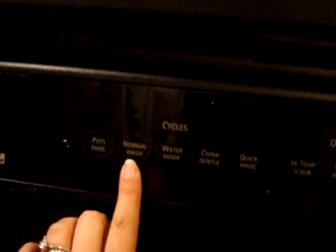My dishwasher is flashing air-dry again, so broken. Hopefully slamming it again will work, but I've tried it a bunch of times and it hasn't worked. See, it flashes air-dry. I don't know if you can see it, but you press something — it says normal wash — so I press that and it doesn't even turn on.